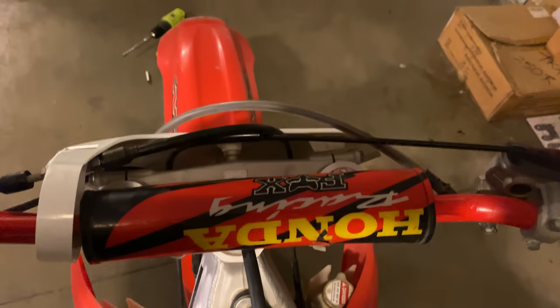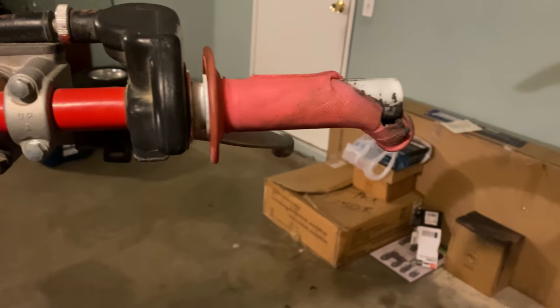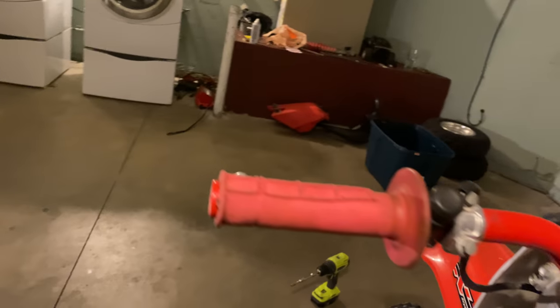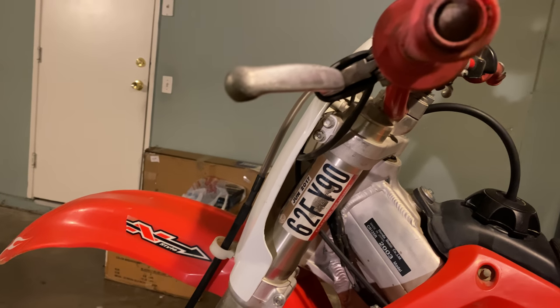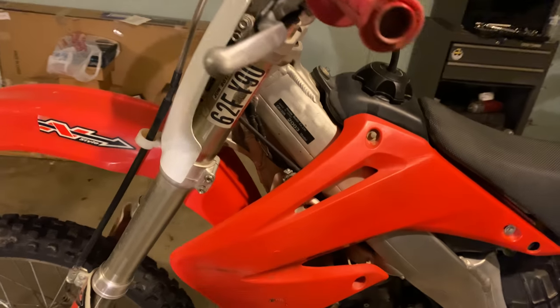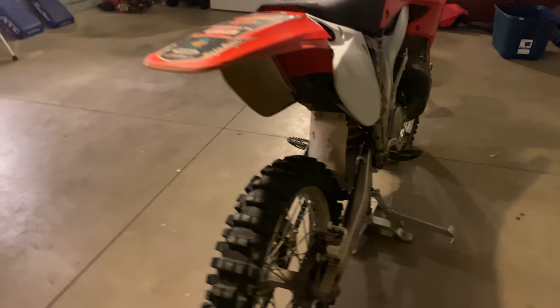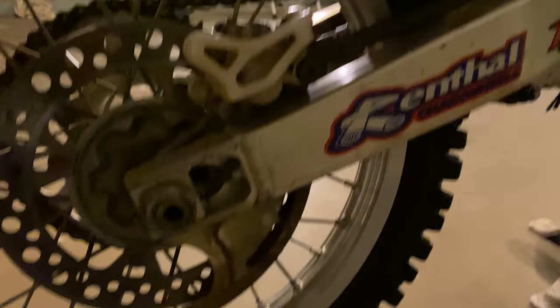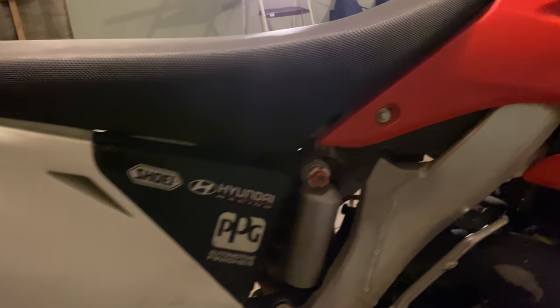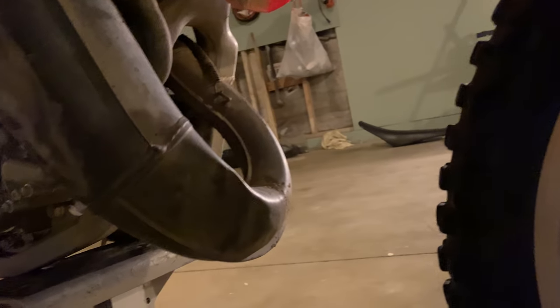The handlebars are a different story. The grips are pink — because why not, that's pretty manly. The brakes work, but the levers are crooked. This one almost looks like a bent banana. Let's keep walking around. The wheels are pretty good for a 2003 — it doesn't seem to be too abused. It's got scuffs everywhere, and this pipe is pretty rough, I'm not going to lie.